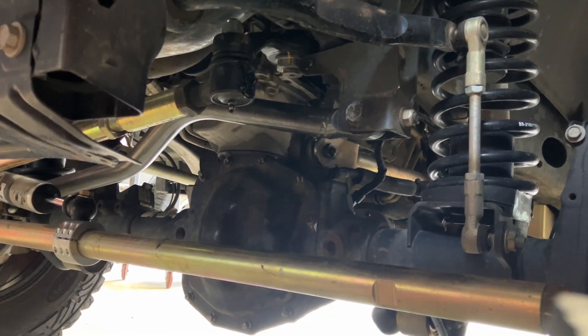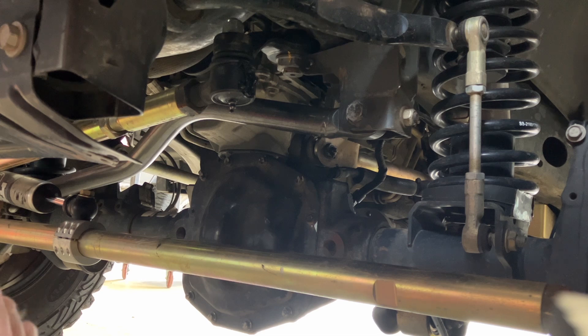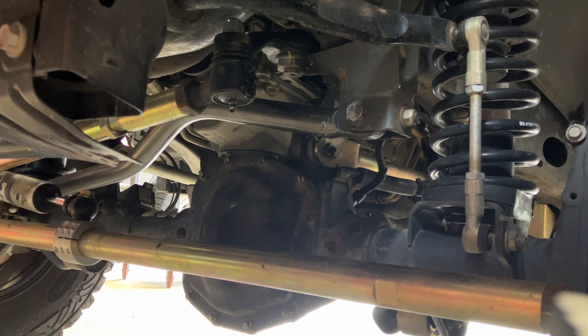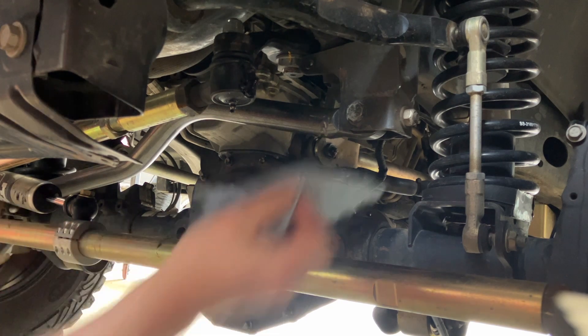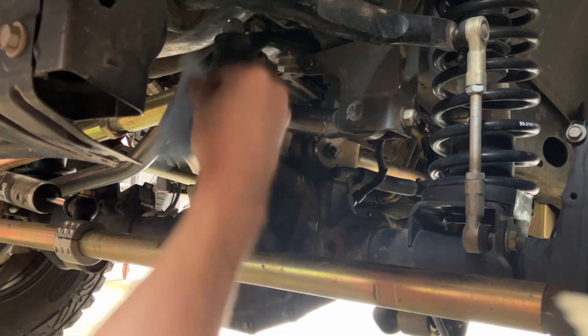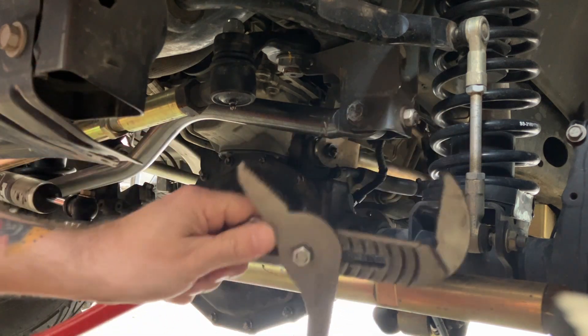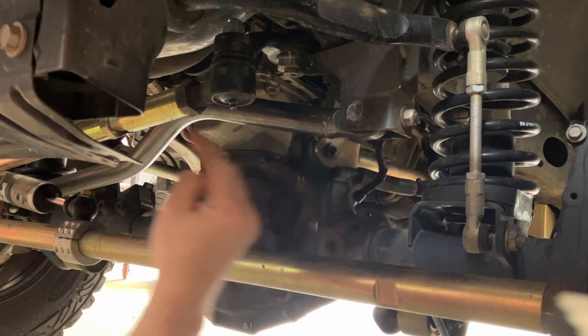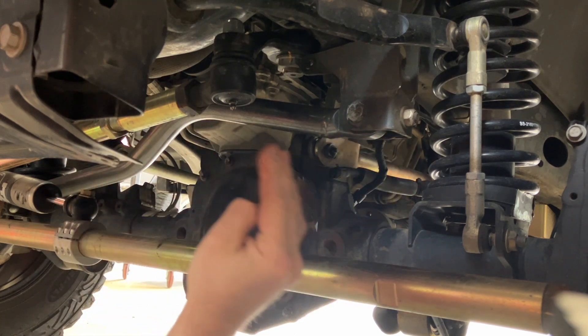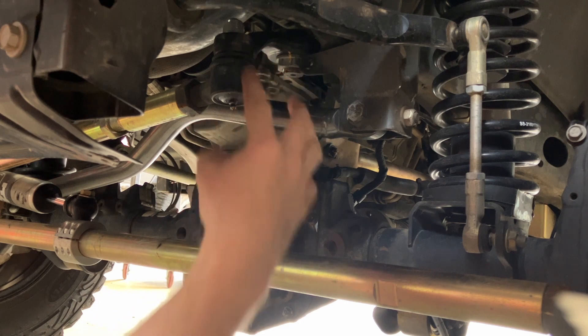Sometimes the tie rod ends will actually pass the usual inspection, which is normally having someone turn the wheel. You're gonna want to have someone turn the wheel back and forth - it should follow the movement of the Pitman arm. There shouldn't be any major clunking, there shouldn't be any slop, there shouldn't be any up and down play.